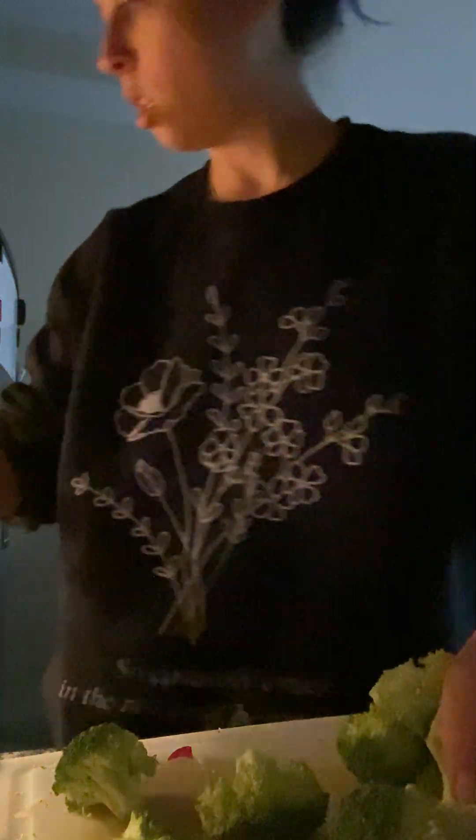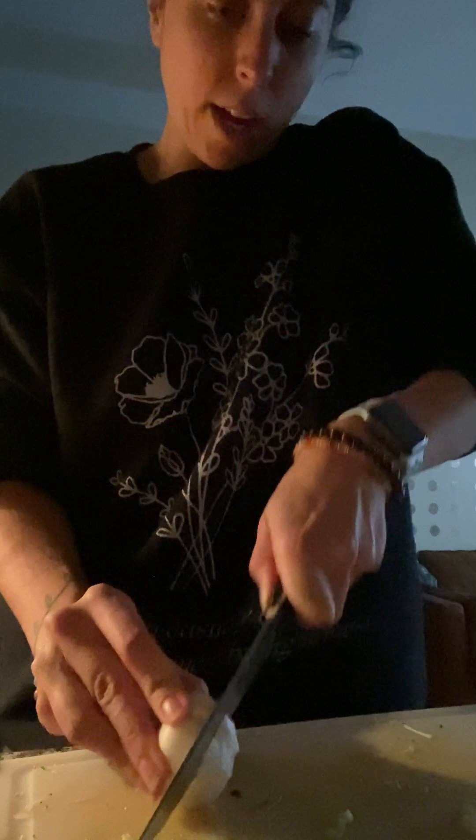Oven should already be preheated to 375 — y'all know me, we mostly cook at 375. We've got our broccoli going on our sheet tray. Because I use garlic in everything, I have garlic right here that I didn't quite finish last time, so that garlic is going to go right in the oven as well because we'll need it for this recipe.